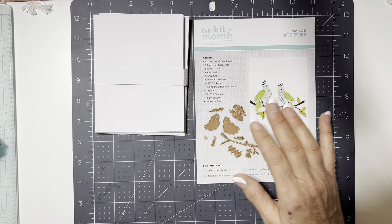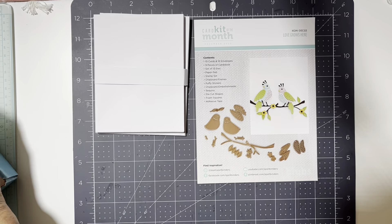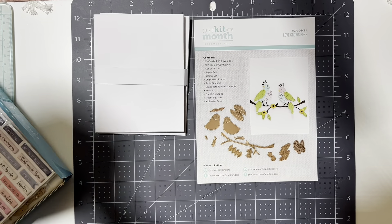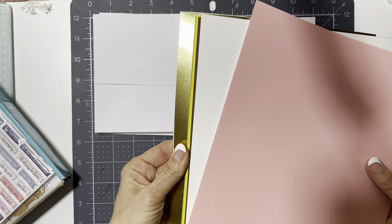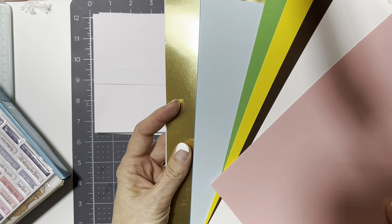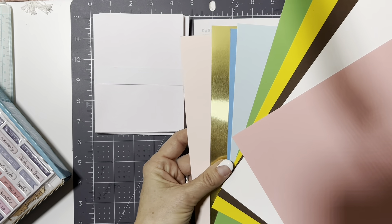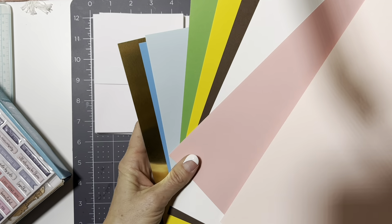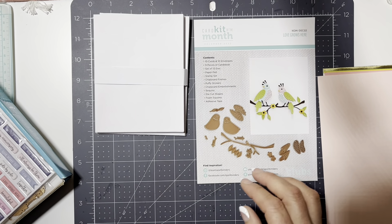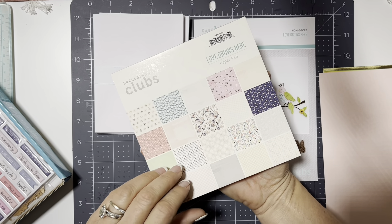It comes in a nice little box and you also get nine sheets of cardstock — a pink, a white, a brown, yellow, green, two different shades of blue, the gold mirror, and then another lighter pink. A real nice selection of cardstock. In addition to that you get a nice paper pack, and this was the paper pack that I used that sheet from in my last video.